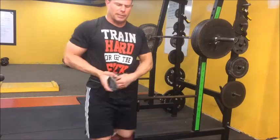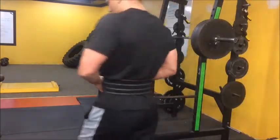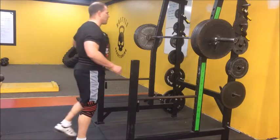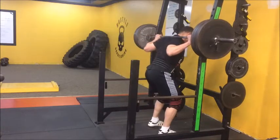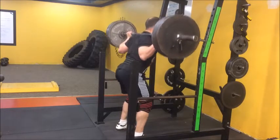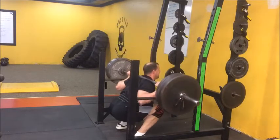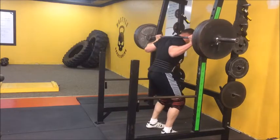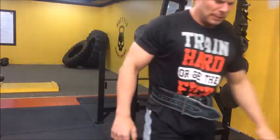A little grindy there on the second one, not too bad. Alright, here we go — 405, round 2. Let's try to make that one a little faster than the last one. Let's roll a little smoother — about one more set after this.